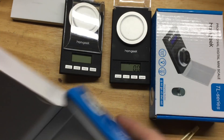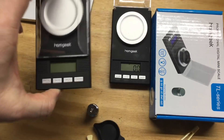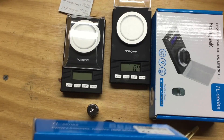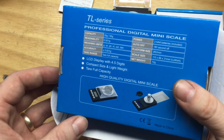Then there was this one, which is from Homgeek — they print it right on the scale there. I guess that's how you pronounce it. Sounds good to me. This one is selling for $15.97, so $4 less than the Huawei.